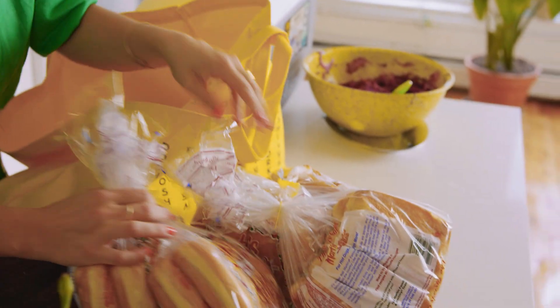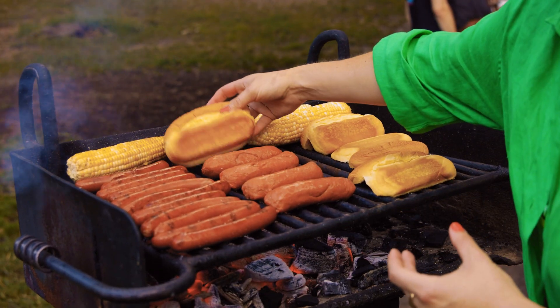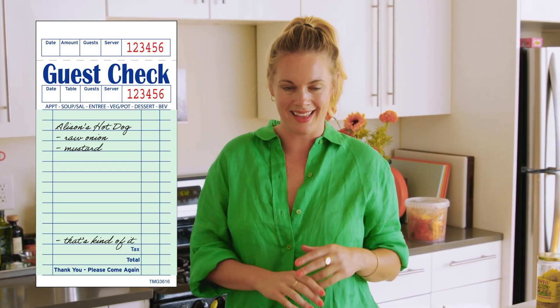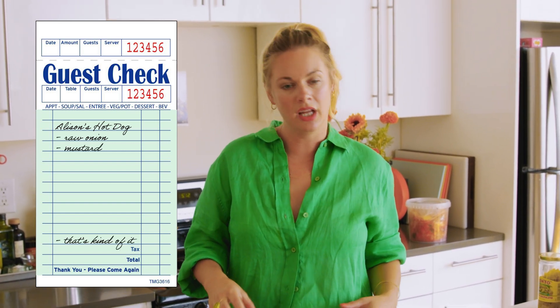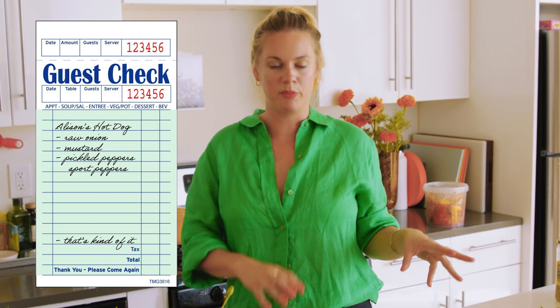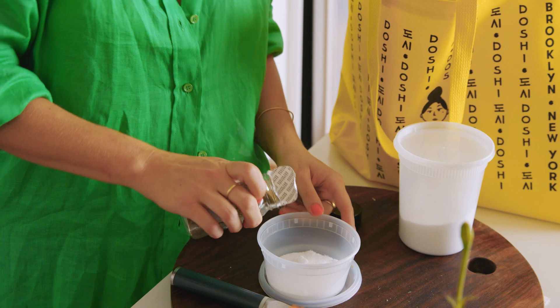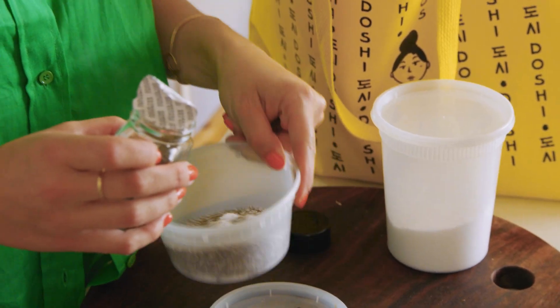Hot dog buns — I have a brand. It's Martin's Potato Rolls. I think it's the only hot dog bun. Then you have the toppings. I want raw onion and mustard, and that's kind of it. Occasionally I'll do pickled peppers — either sport peppers, pepperoncinis, pickled jalapeños — and a kosher dill pickle. I also recently got into celery salt, very Chicago dog style.